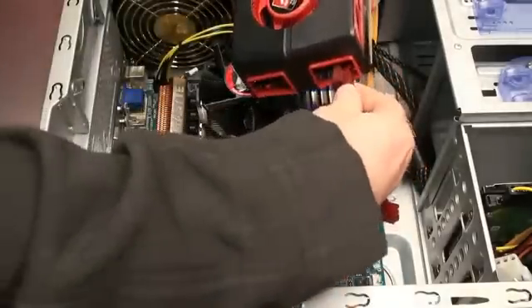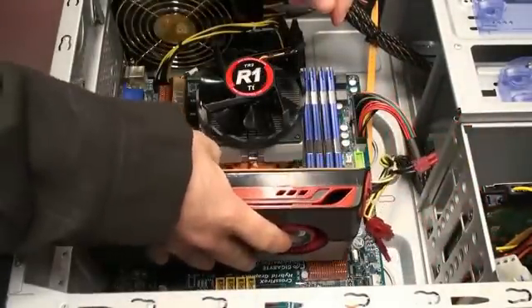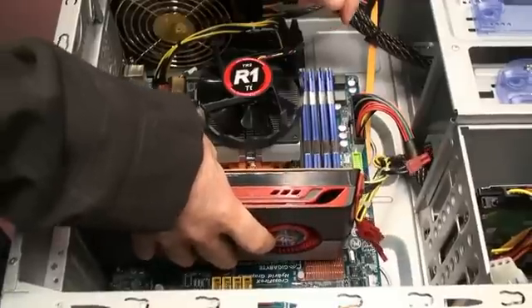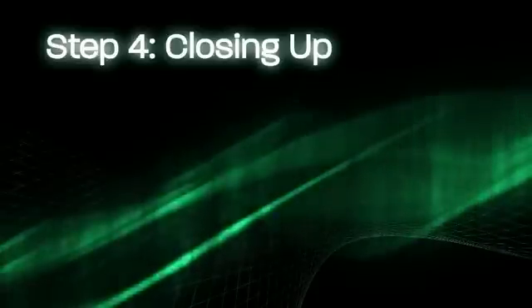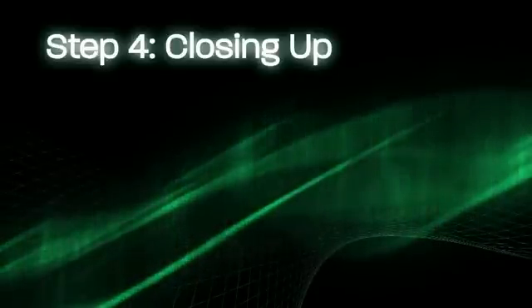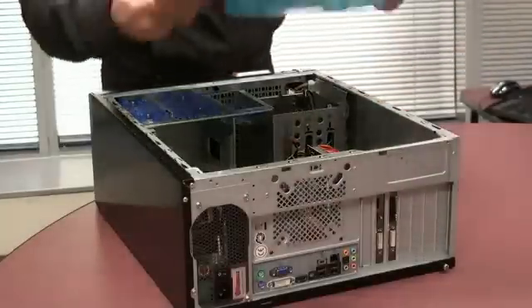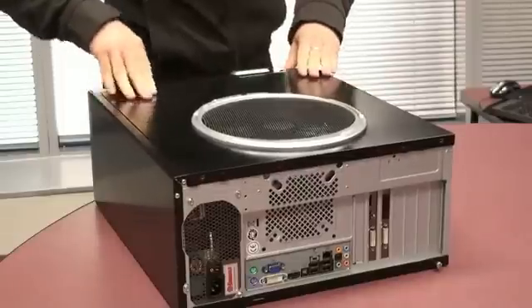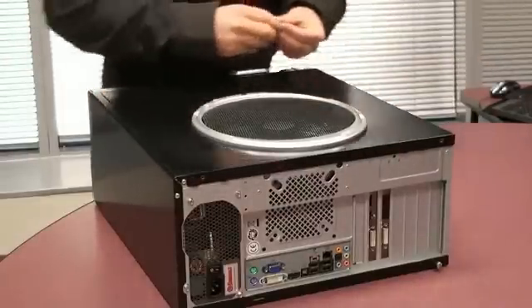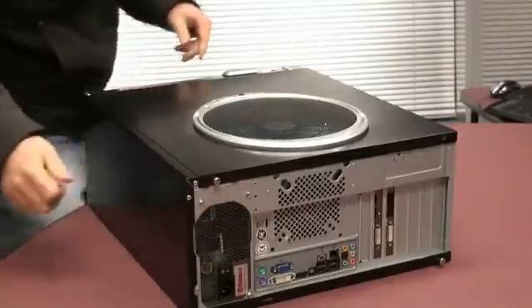Simply plug the power connector into your video card and install the video card the same way as you did before. Now that you've installed your graphics card, replace the back panel on your case. Remember to screw it in and reconnect all the cables to the back.